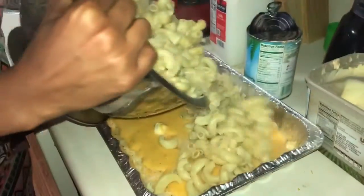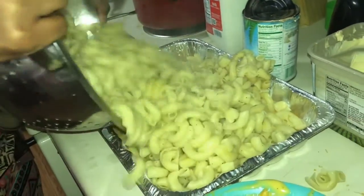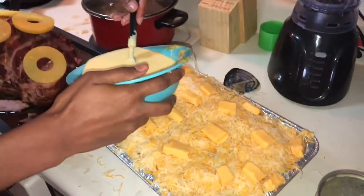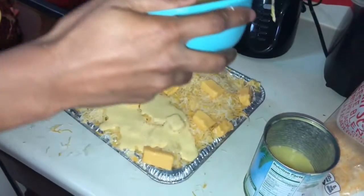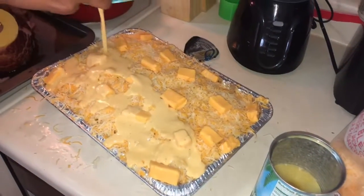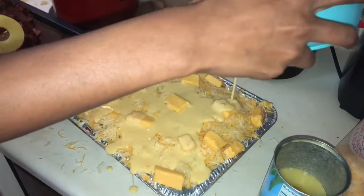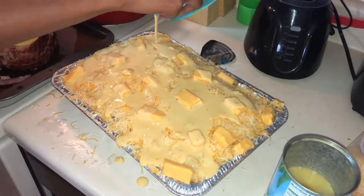After I poured the pasta into the pan, I poured milk on top of the pasta and then I layered it with the four cheeses and the Velveeta cheese again. Then I added the rest of the Velveeta cheese and some butter, put it in the microwave on two minutes, let it melt, put some milk in there, let it melt again, and then I poured it all on top.